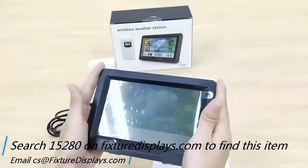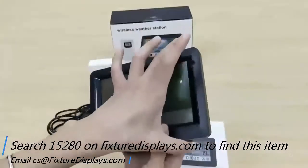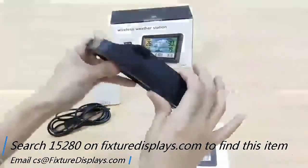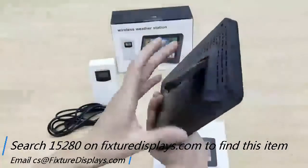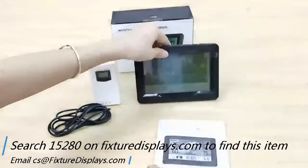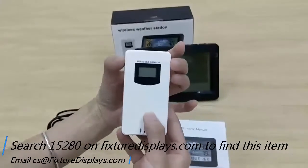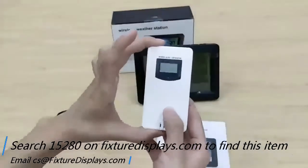This product size is about 6.4 inches by 4.5 inches and it's 1.3 inches thick. There is a built-in easel in the back so you can stand it on your tabletop. This is the receiver — the outside unit — and it's waterproof, so you can put it outside in your backyard.